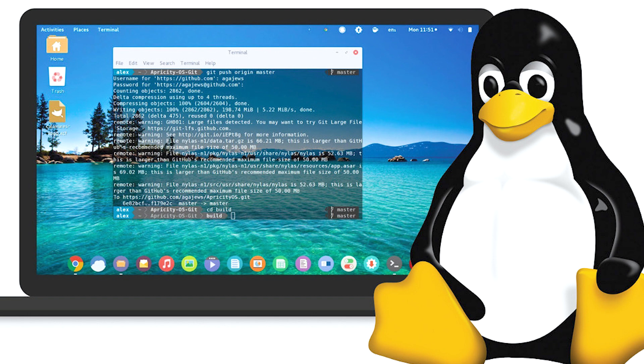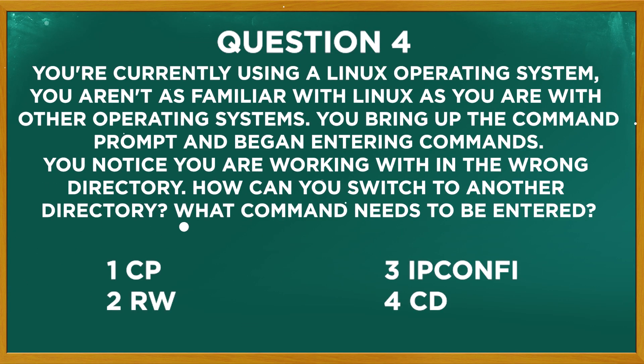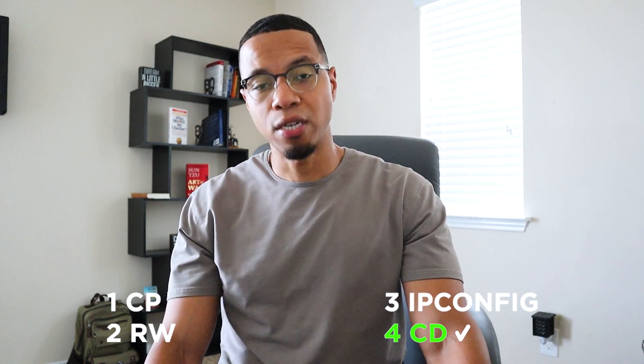You're currently using a Linux operating system. You're not as familiar with Linux as you are with other operating systems. You bring up the command prompt and begin entering commands. You notice you are working within the wrong directory. How can you switch to another directory — what command needs to be entered? Hopefully you picked 'cd' — which stands for change directory. There won't be a lot of Linux questions on the A+ exam, but there will be some. Most of them will be things like: what does this command do, or is ipconfig the same command in Linux? General commands are usually all you'll run into regarding Linux on the A+ exam.